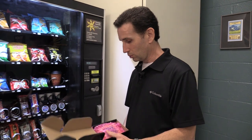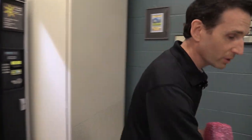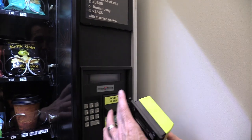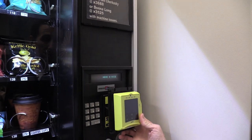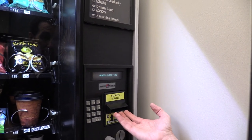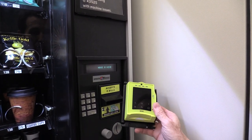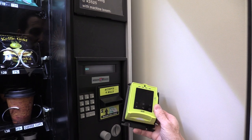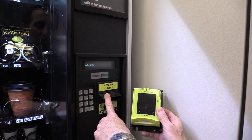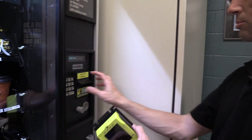The first thing you have to do is decide where on the machine you're going to install the reader. You have the option of putting it where the bill acceptor is — it has a bezel for that — however, once you do that you're no longer going to be able to accept dollar bills. You'd still have the coin acceptor but not the bill acceptor. NIAX doesn't currently have a combination credit card reader and bill acceptor yet.